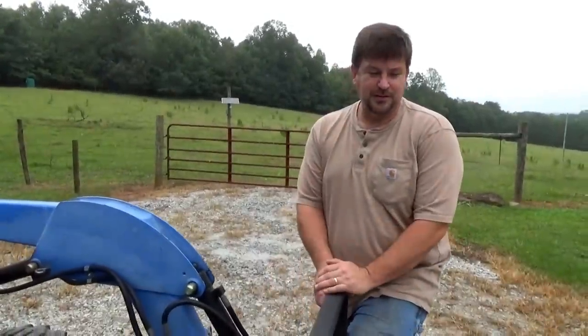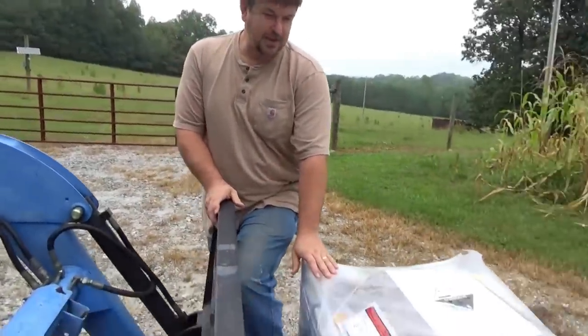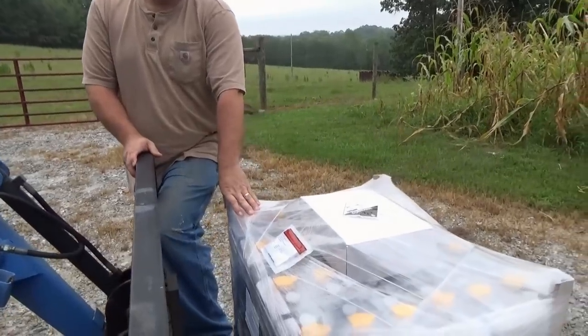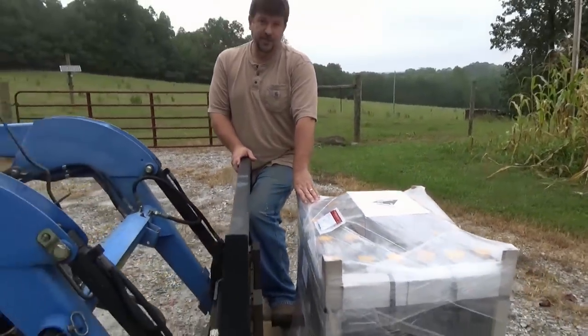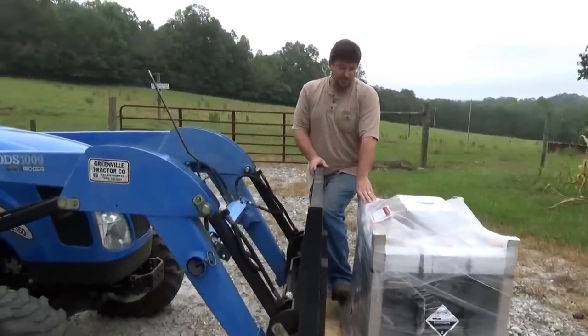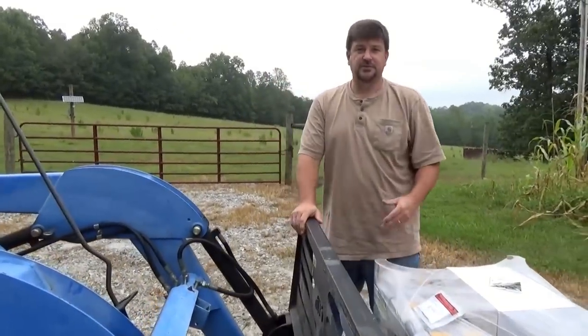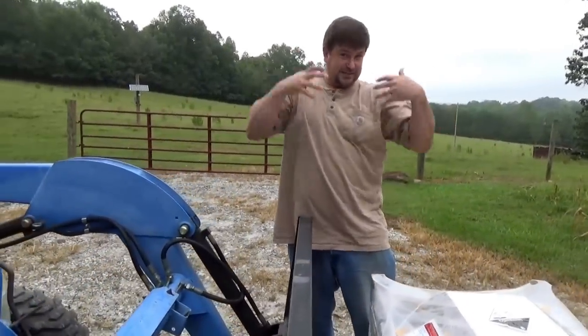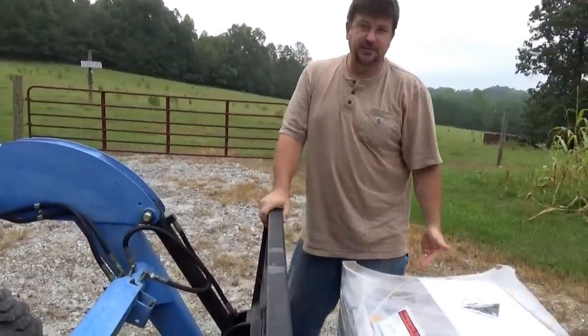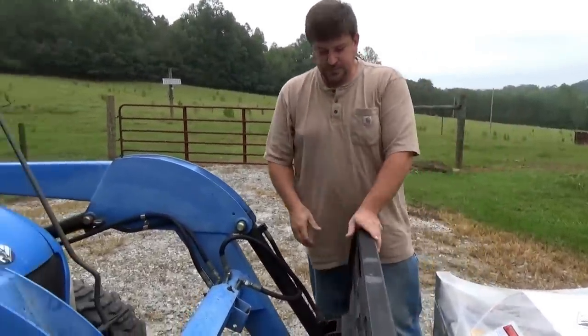Continuing on with our tractor playlist. Really worked the little tractor this morning. This battery bank looks small, but it's 2,200 pounds — way beyond the capacity of my tractor. But without my forks, I'd never be able to unload it from that truck. So what I did is just pulled it off the truck, set it down, and skidded this thing about a quarter of a mile up to my shop. You can do a lot with the forks.